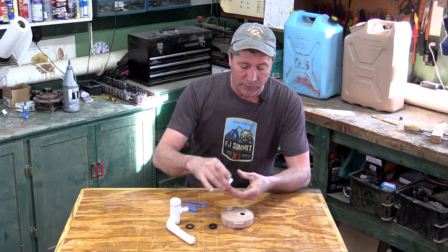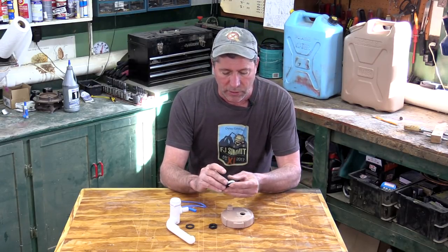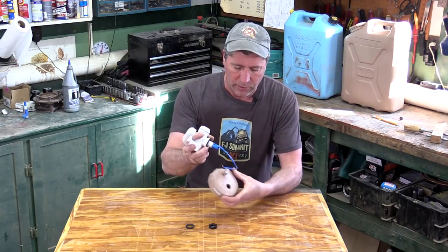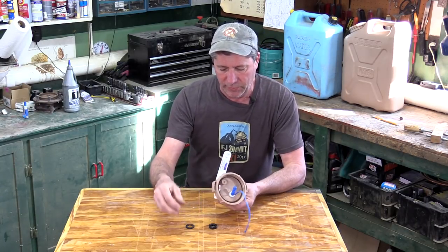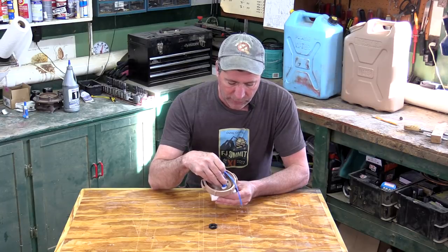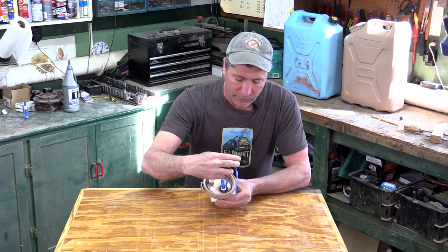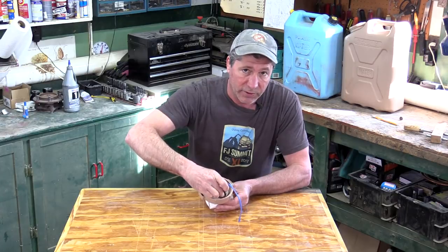Mounting the faucet is really simple. It comes with this little white collar. We have a neoprene rubber washer underneath — this is just a one-inch water meter gasket — that's going to help conform to this top a little bit better. Underneath we have another neoprene rubber gasket, a three-quarter inch water meter gasket, that's going to help conform to the irregularities on the bottom side of this cap. Then the nut that comes with the faucet — we'll just thread that on. You don't want to tighten this down too much because it is just plastic after all.